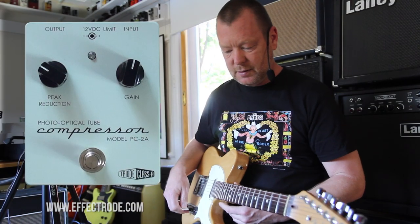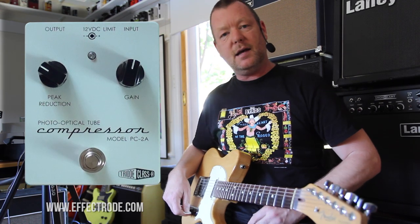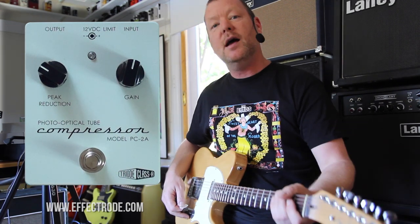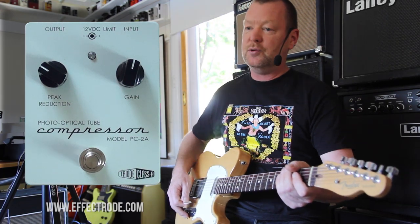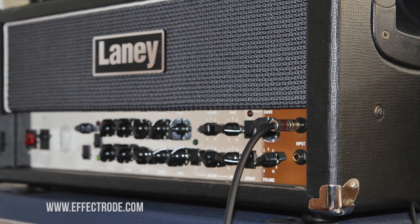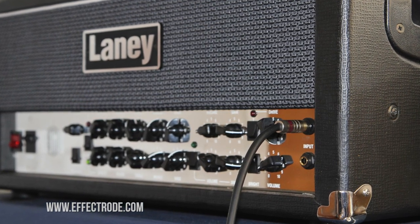This is an old 2002 Fender Standard Telecaster with Mick Brealey's Burger Man signature pickups in it, and they are running through to the clean channel of an Eleni VH100R — my favourite clean amp, because it is so clean — and a 412 cab with greenbacks in it. The clean sound is like this.